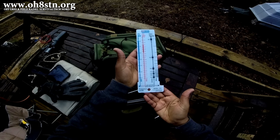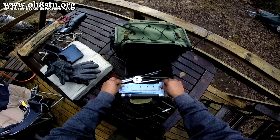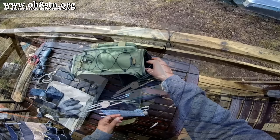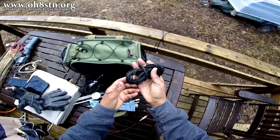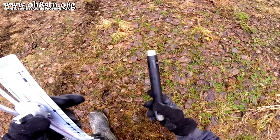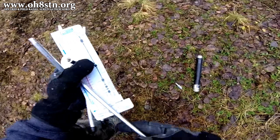I also brought along the Foxtrot Golf 1 frequency guide, which means I can leave my antenna analyzer at home. Finally, I brought two different sets of counterpoise wires with me. Despite what I've seen in other videos, we actually need a counterpoise for this setup. Anyway, let's go ahead and set up the MP1 and get it ready to go.